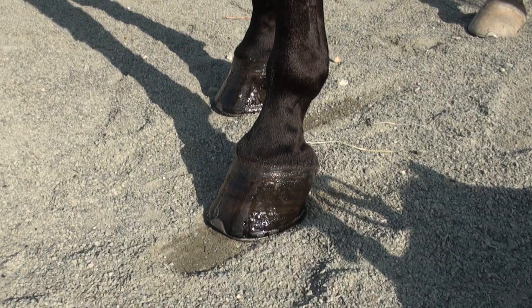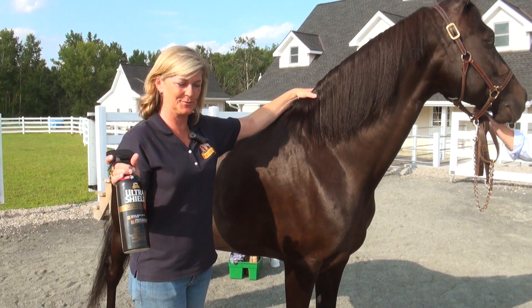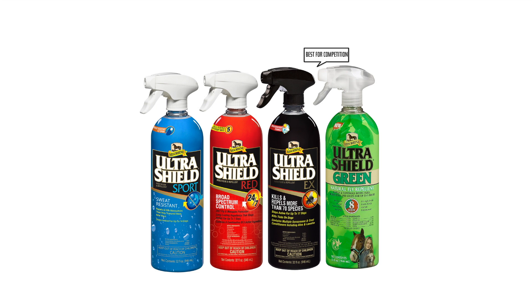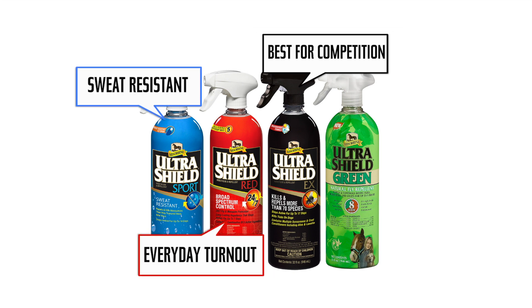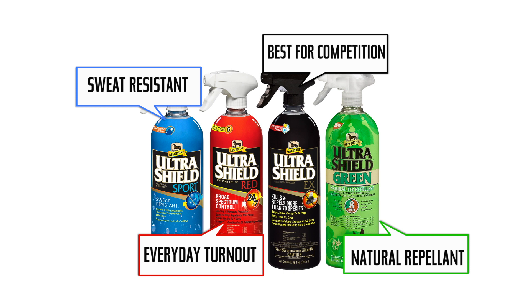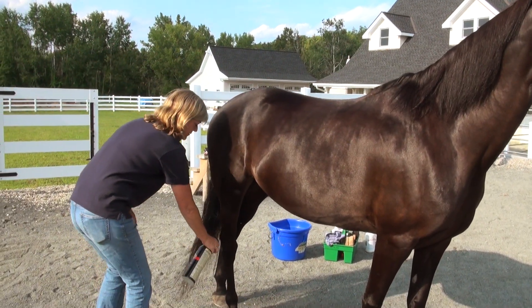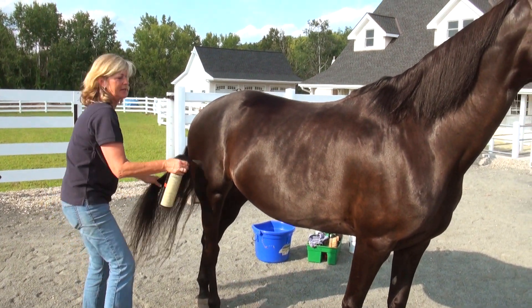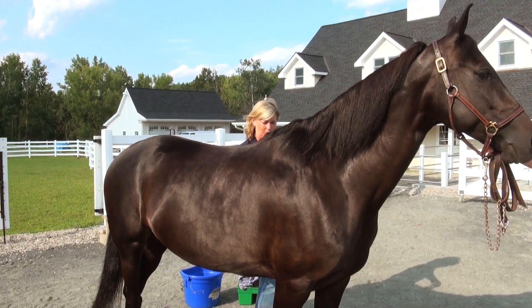After we're all set with everything else, the last thing I'm going to do is put on some fly spray. We have Ultra Shield EX, and also our new Ultra Shield Red and Ultra Shield Sport, both of which work really well — so that she's paying attention to me and not the bugs around her. As you can see, it won't have an impact on the shine, which is why I do it last. I don't want to wipe it off as I'm brushing, currying, and toweling the horse.